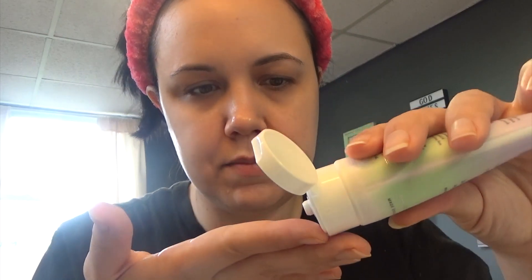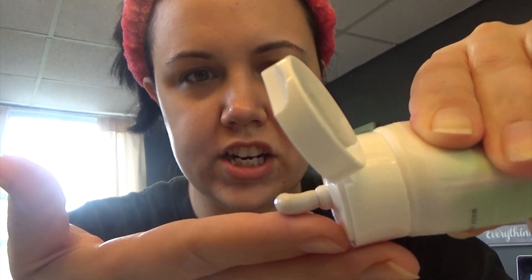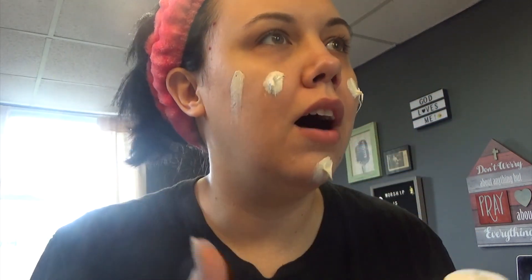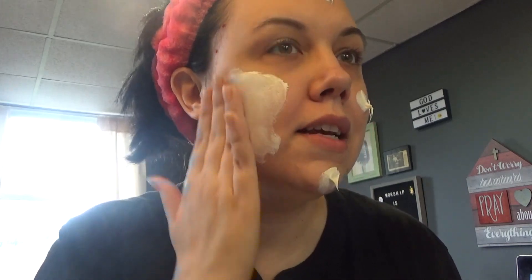I last tried this two or three days ago. I'm going to squirt some out — as you can see it's a whitish green color — and dot it on my face, then rub it in. You'll see it gets really, really bright — like really bright.